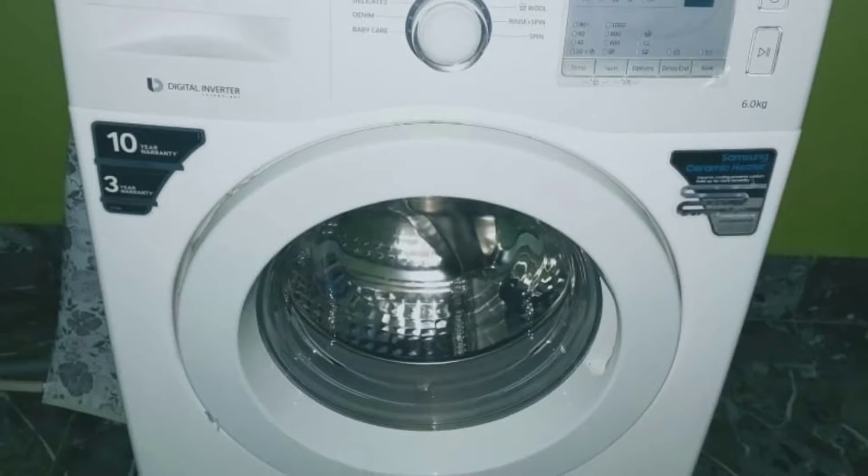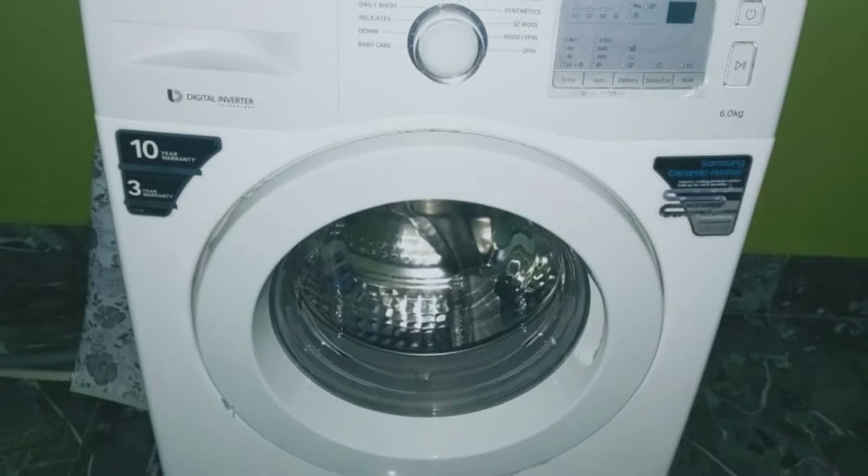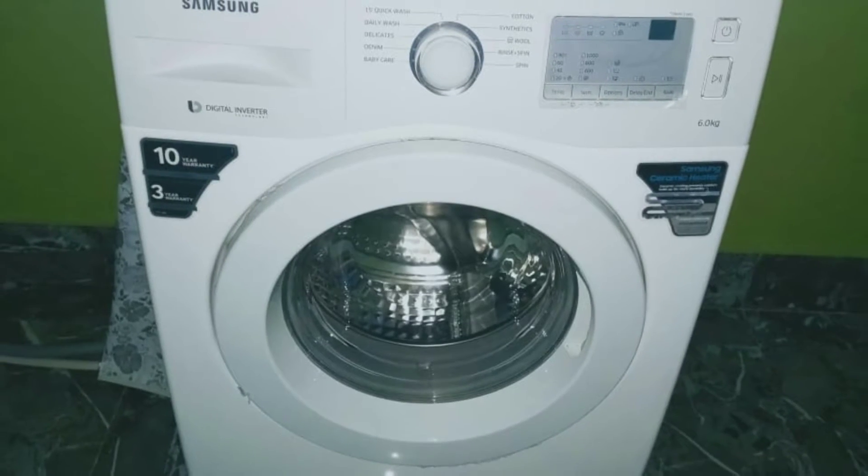Always check the RPM while buying any washing machine, because higher the spin speed, faster the drying time. It has 1000 RPM which is quite good.